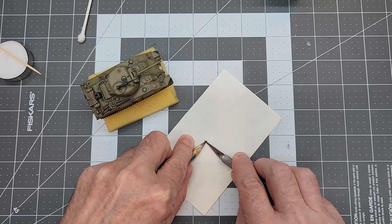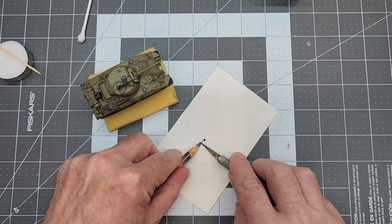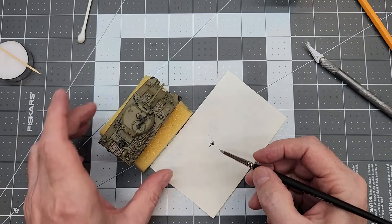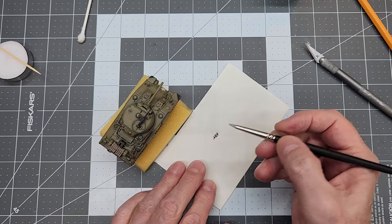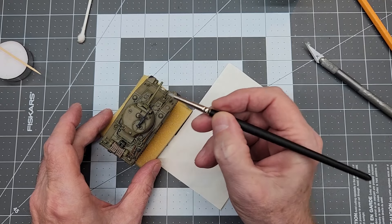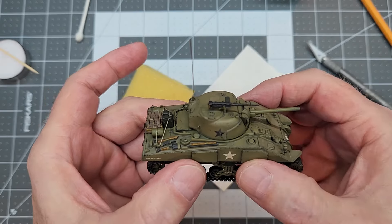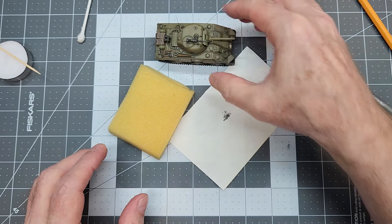Now we're going to use just a little bit of graphite — just a standard number two pencil. I'm scraping off a little bit of graphite dust onto a scrap piece of paper, and we're going to use this as a polish for our weapons. We don't need much because we don't have very big weapons here. I'm using a silicone brush — it really holds onto the pigment and allows us to kind of polish over those details on our .50 caliber machine gun. We can also do our bow gun with the same graphite to bring out those little details there.